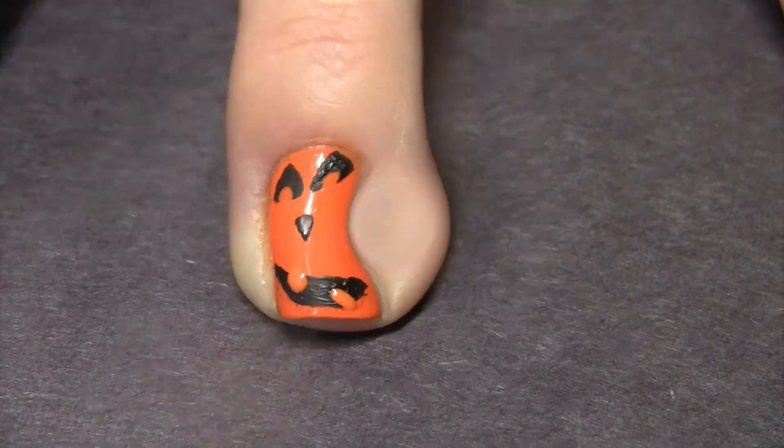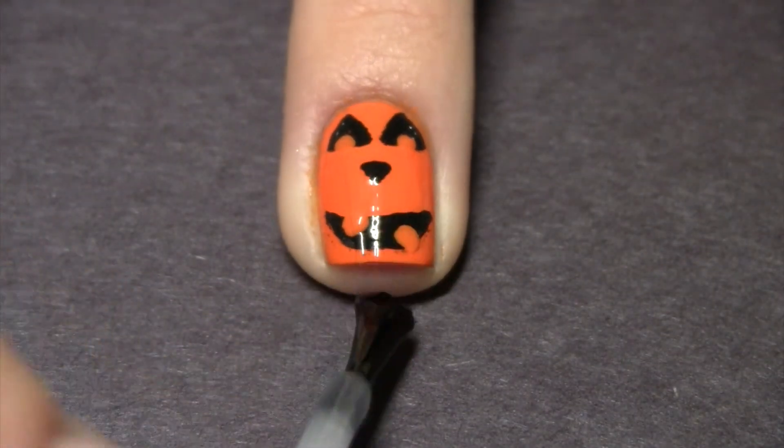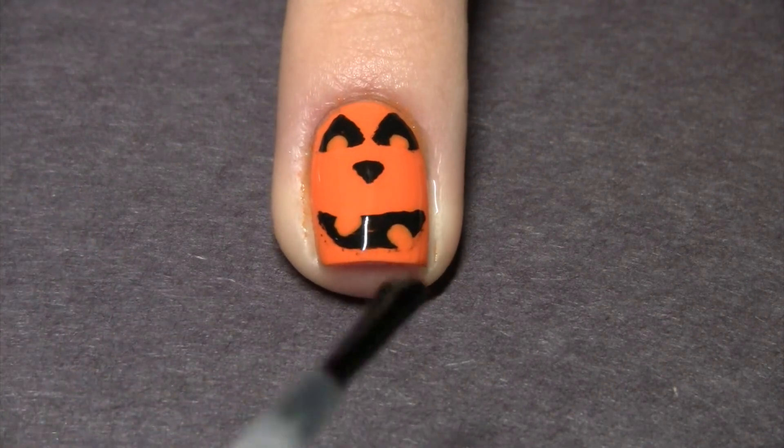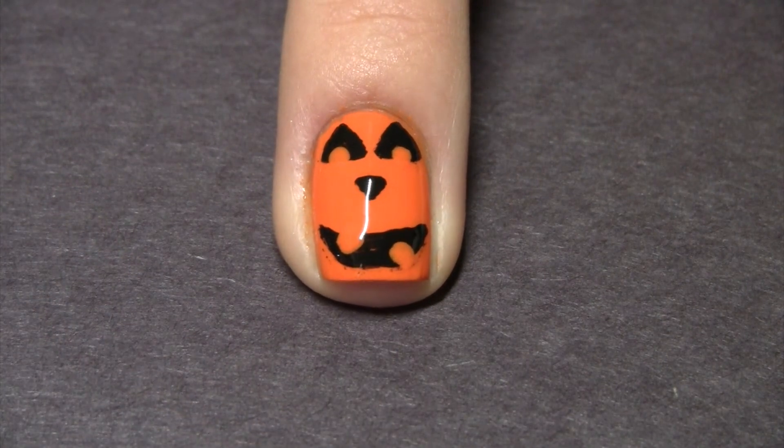If you don't have dotting tools, be sure to enter my giveaway on Instagram because I'm giving away some dotting tools. Seal everything in with a high shine fast drying top coat and that is it.